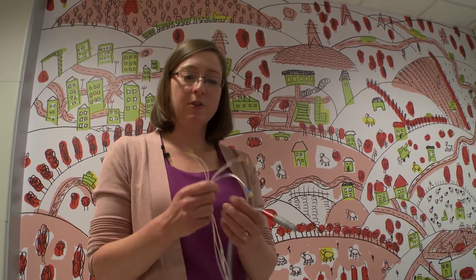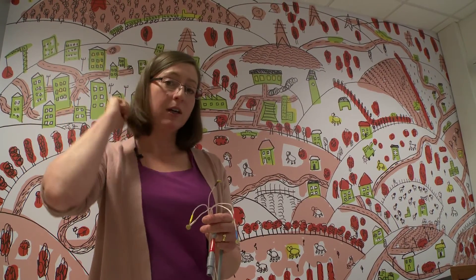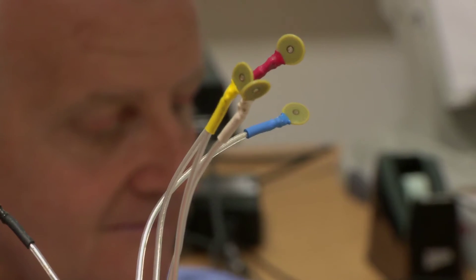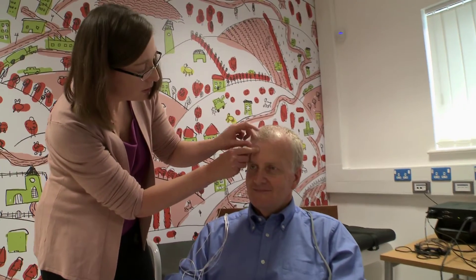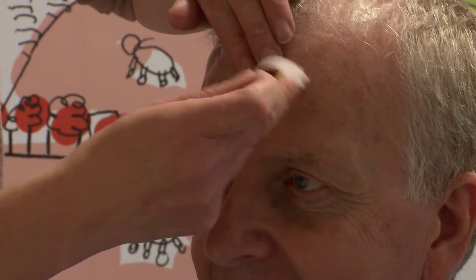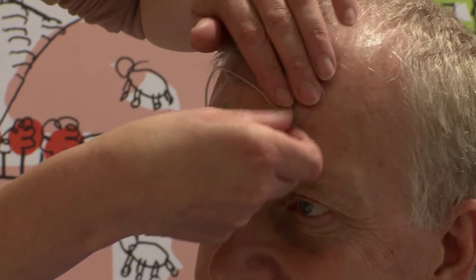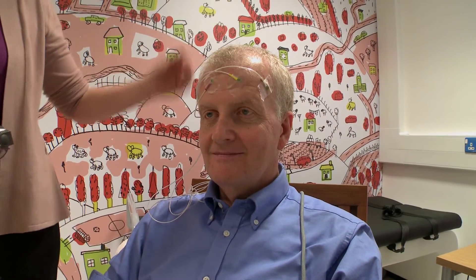The next step is for us to attach these five little coils to Stefano's forehead. They're very small and we just attach them with tape — three of them go across the top of his forehead and one behind each ear. You can see I'm going to stick this on just with sticky tape, so it's very easy to take off after we're finished.